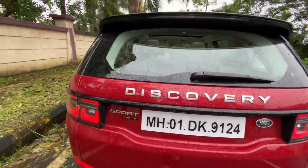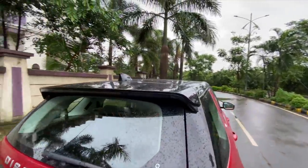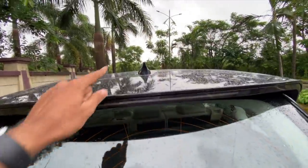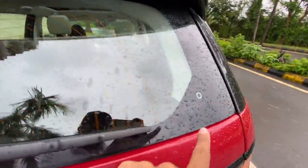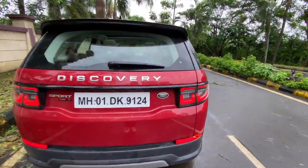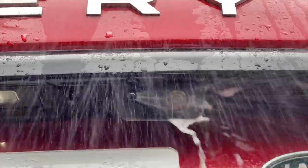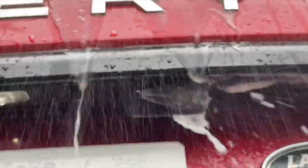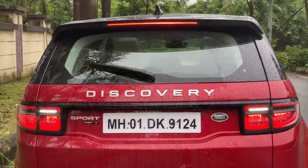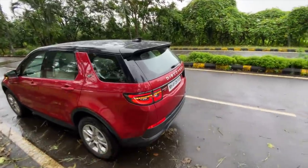It gets a functional rear spoiler which I think adds to the aerodynamics, a stop lamp, a shark fin antenna, and a Discovery logo. The rear parking camera is a little dirty, but when you engage reverse and use the rear wiper it also sprays to clean the camera - that's very nice. Some Land Rover elements are super awesome. This is actually a seven-seater - I kid you not.